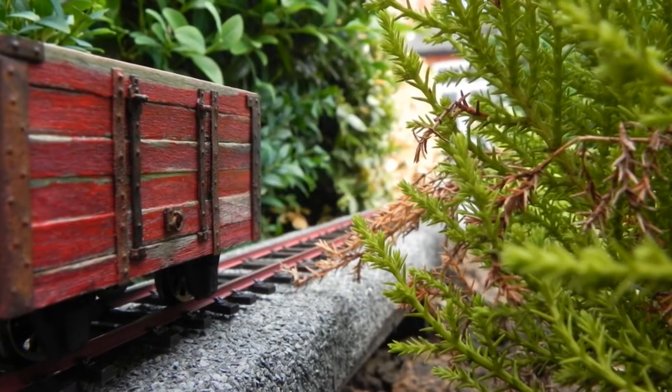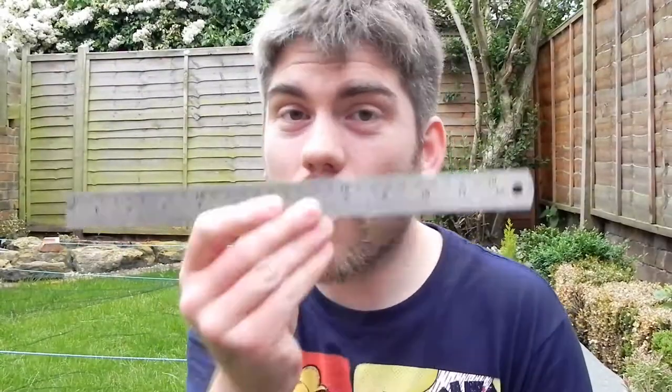Modelers call this technique weathering. In this scale, every seven millimetres represents about one foot of the actual size. I'm about 5'11". If I shrunk myself down to this scale, I'd be about this big.